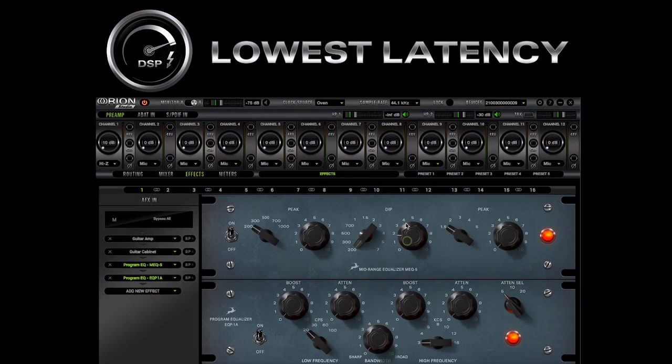It reacts right away. It's exactly what we're doing at the moment. There's zero latency, and it's a beautiful thing.